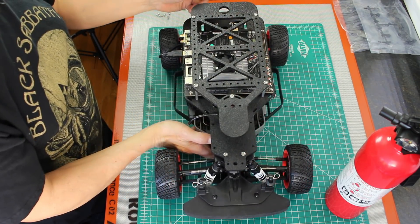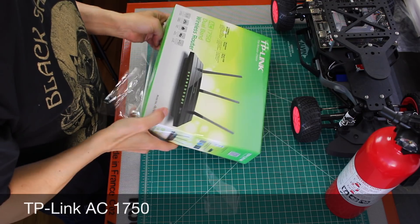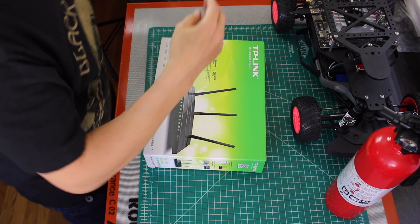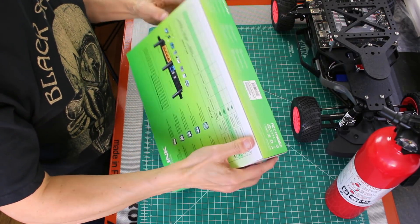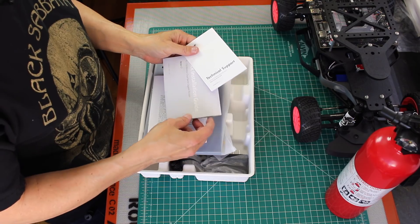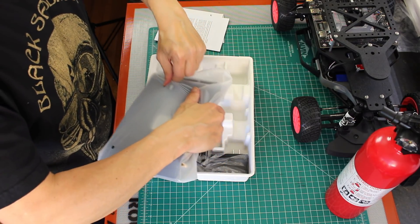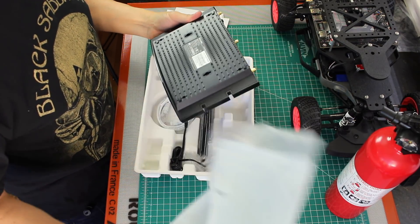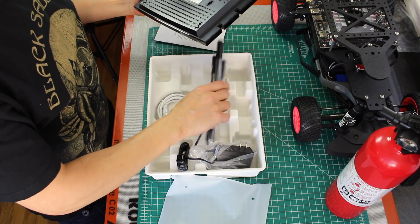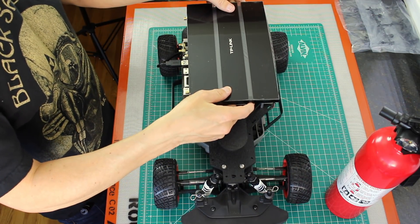Now we're ready to install the battery and the camera, but first let's talk about the router. The MIT car uses an extra router mostly so it can get better range. It uses this particular router. There's a wall wart, it has a cable and power adapter. So basically it mounts on the top platform.